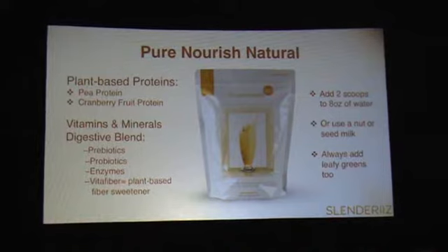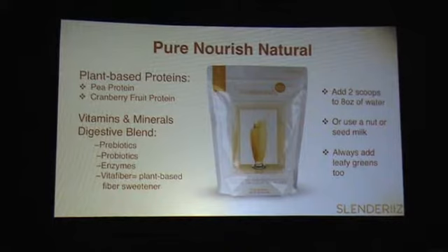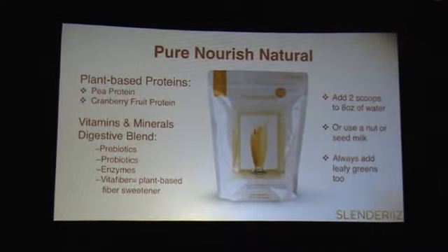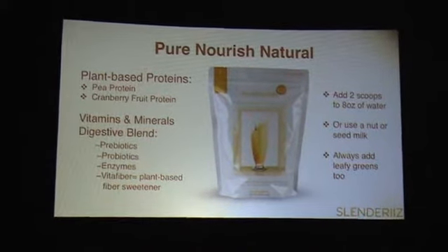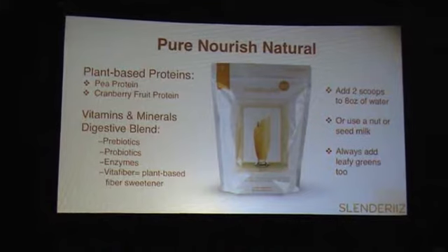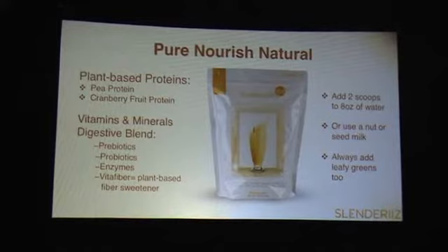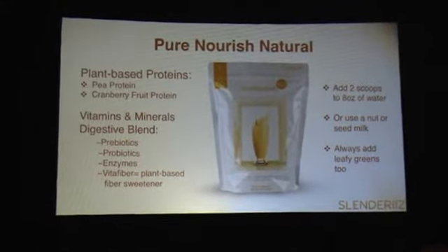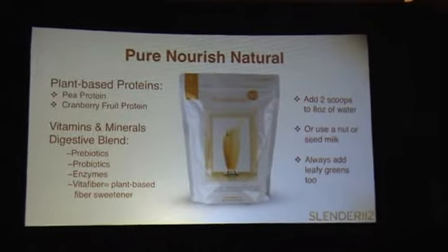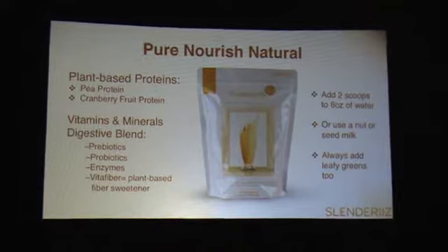If you don't know that terminology — enzymes in terms of nutrition — you'll learn it when you're around me. I'm really big on eating real food, raw food, the least processed format possible. Once you start cooking food, processing it, and certainly frying it, it kills off all the enzymes and a lot of the nutrients. Enzymes are kind of like the electricity in food — it's the magic, that charge in food. When you start cooking foods, you kill that. So the Pure Nourish Natural is loaded with enzymes, and we like that.